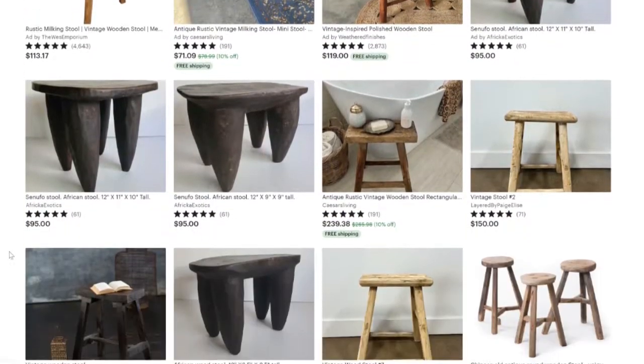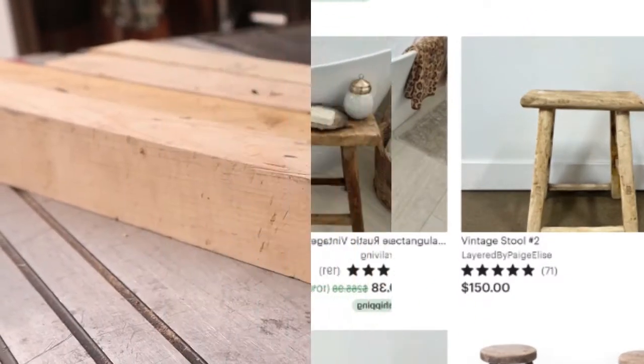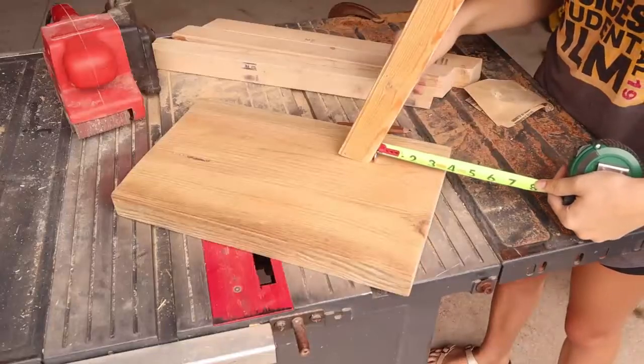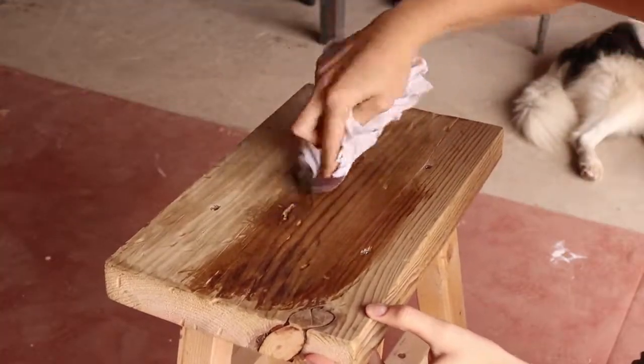But the only thing wrong with this trend is that it can cost hundreds of dollars. So today I'm going to be showing you how I made mine by using just a few things that I already had. I'll be showing you all my tricks and tips, showing you my mistakes, and we're going to end up with this beautiful faux vintage stool.